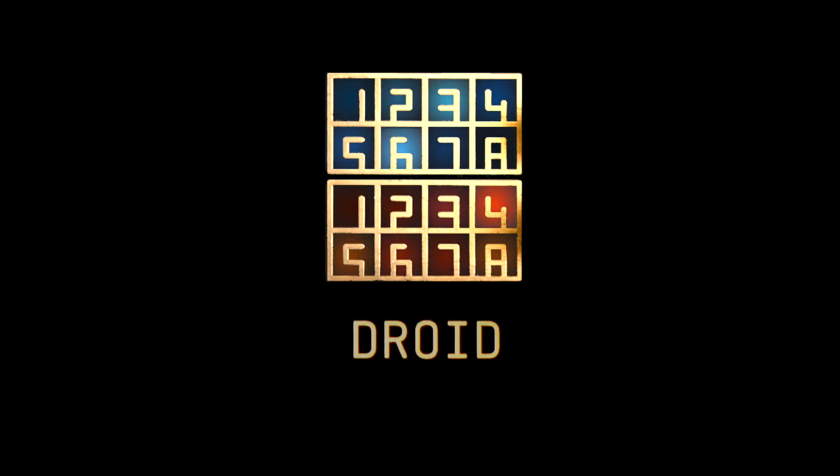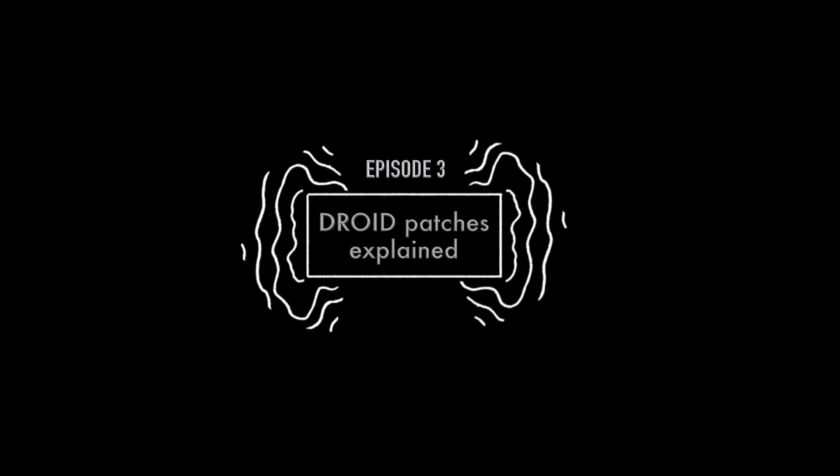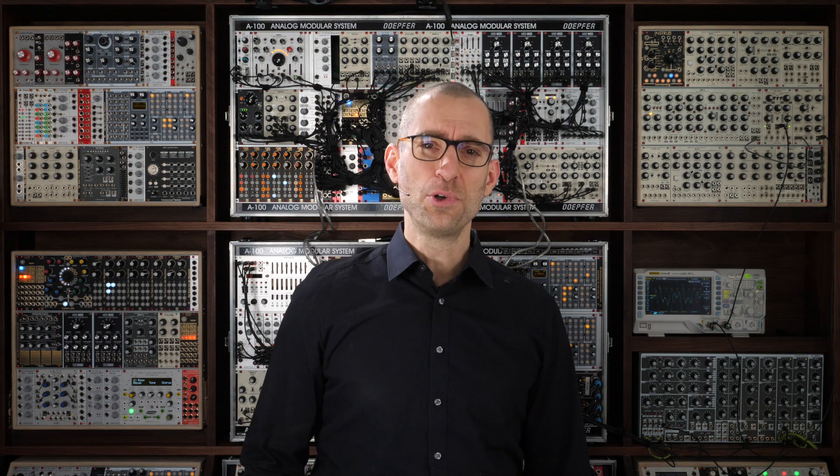Now it's time to write your own Droid Patch. Welcome back to the third episode of the video series about Droid, the universal CV processor. In the second episode, I showed you how you can create a simple Droid Patch and load it into your Droid Master.